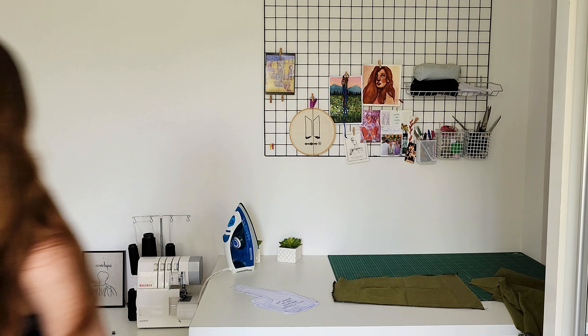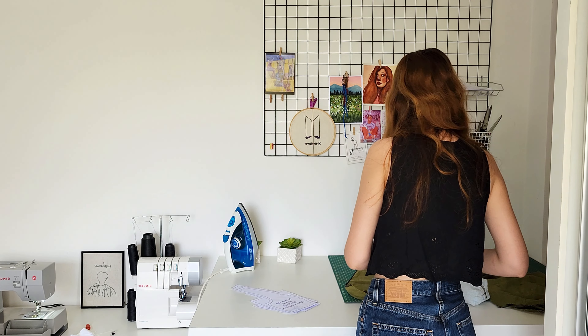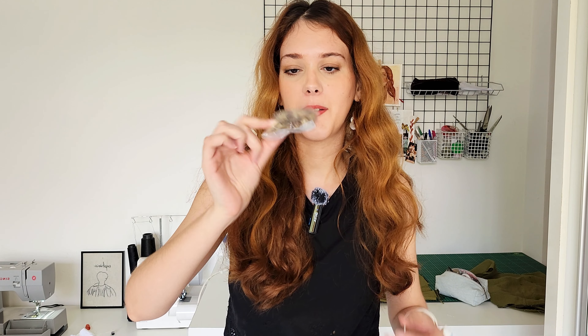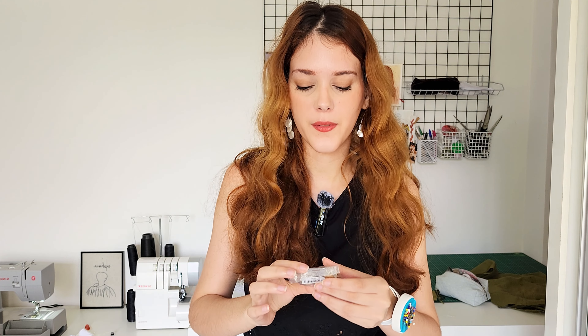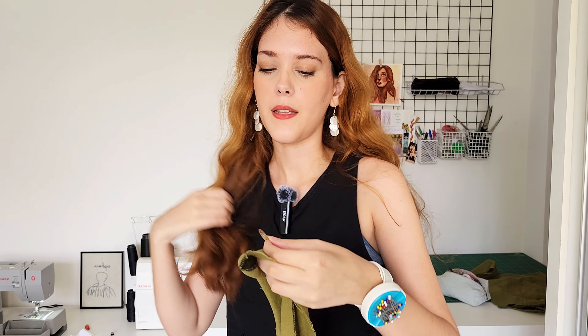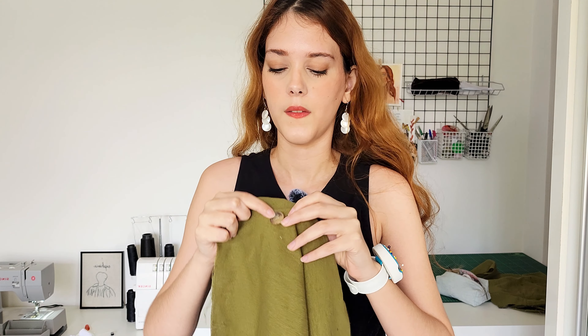I mentioned earlier that I wasn't sure if I was going to make the tie version or the button front version. I can't find the buttons — wait, I have another package that's closed so I'll use this one. Hopefully I find the other one because it only had four or five in it, which would be perfect. I'll be using these cream brown ones — I think they really match the color of the fabric and give a more rustic look.